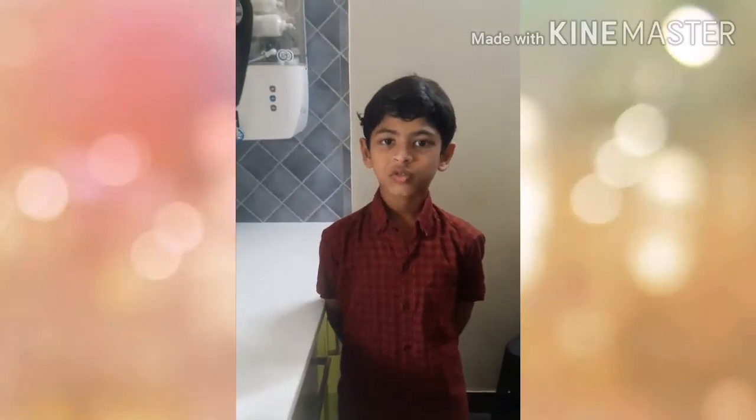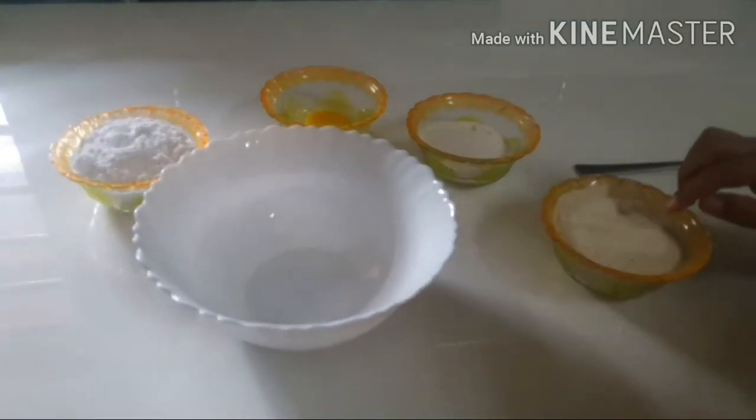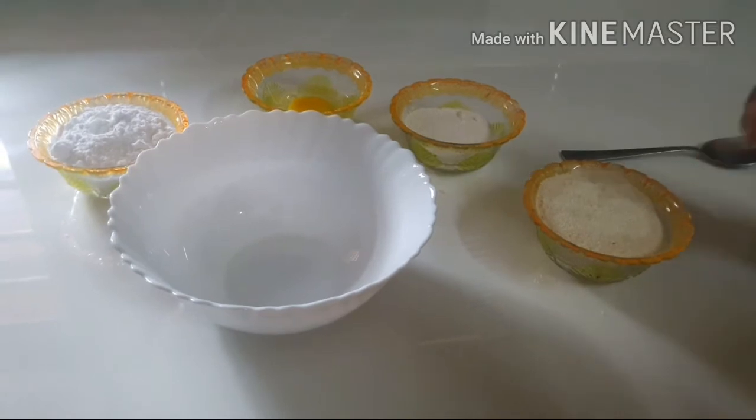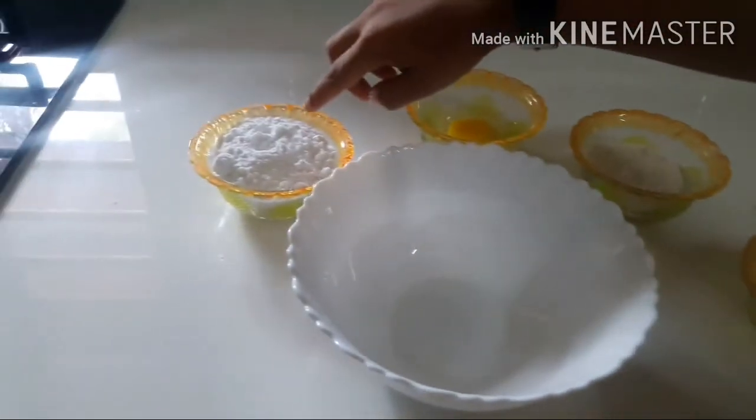Friends, I am Hathab. Today I am making quick bones. Look at the ingredients. Semolina is called in Malayalam Rava. Flour, one egg, sugar powder.